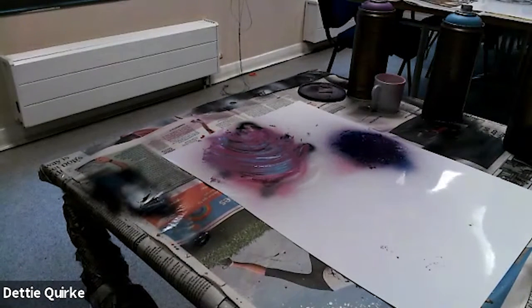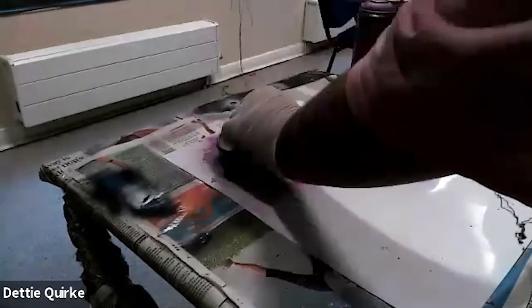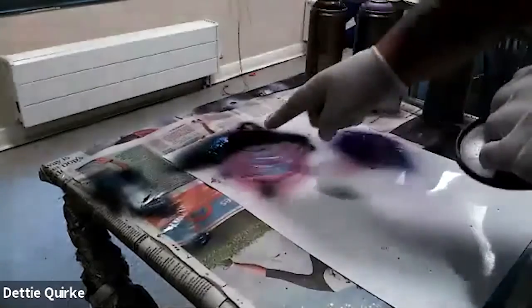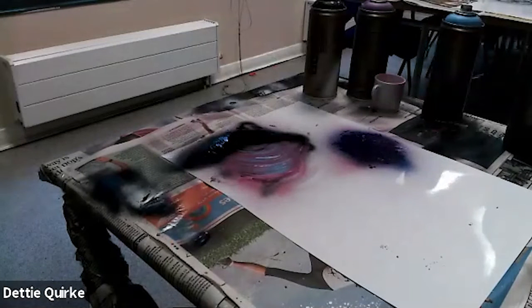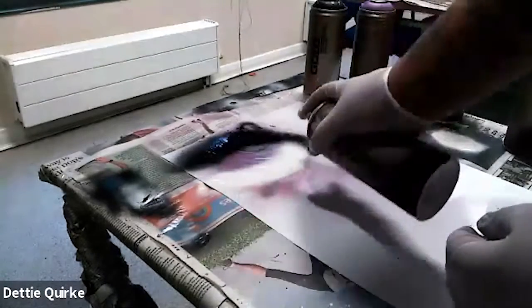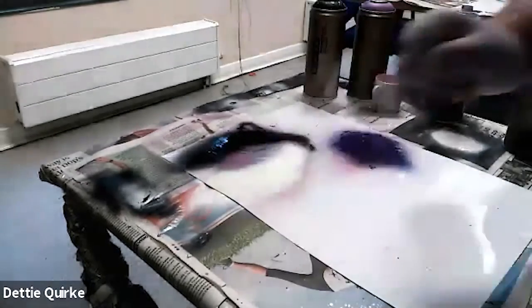Now if you want to go that extra mile, we can put in a bit of shading. I'm going to put my stencil here just to see where it goes and go over it with a bit of black — a bit of shade — and then go over this bit with a little bit of white. Just go over it with a little bit of white so we've got the dark side and the light side.